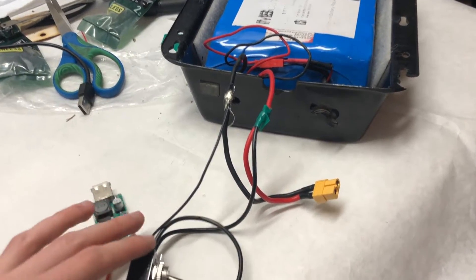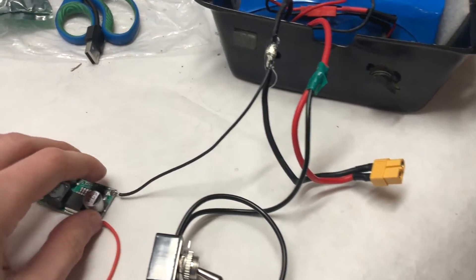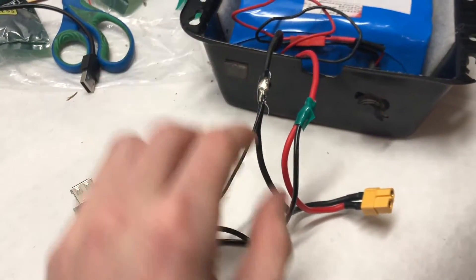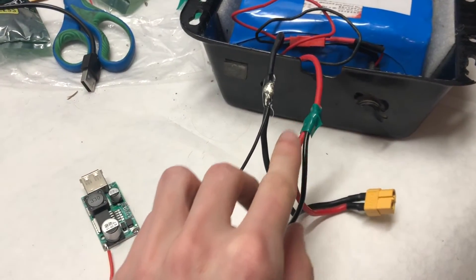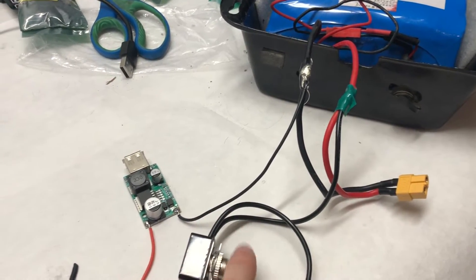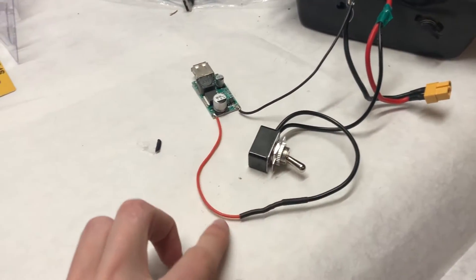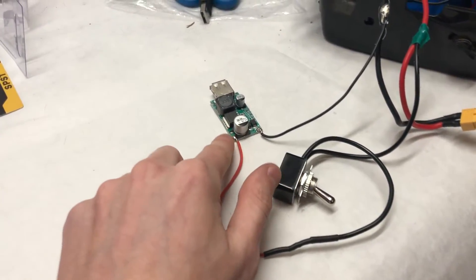Here's the wiring again for anyone that missed it or needs a second look. The negative of the buck converter goes into the negative of the battery, and the positive of the battery goes into this on-off switch in series, and then through the red wire and into the buck converter's positive, so that the buck converter is wired in parallel.